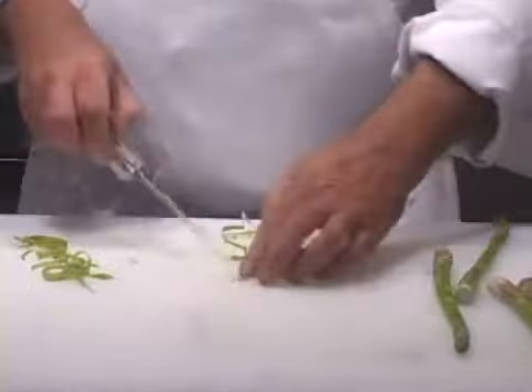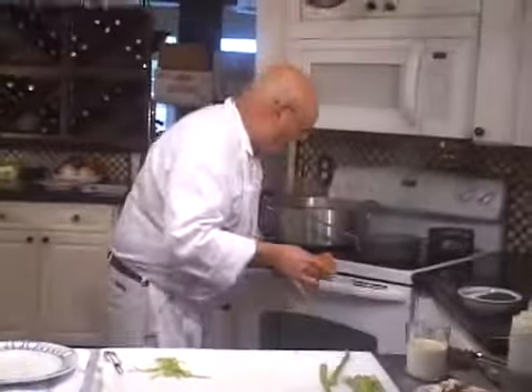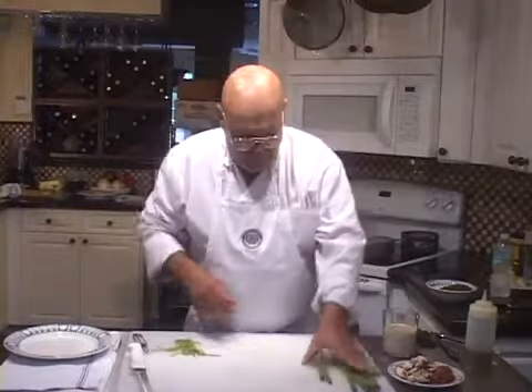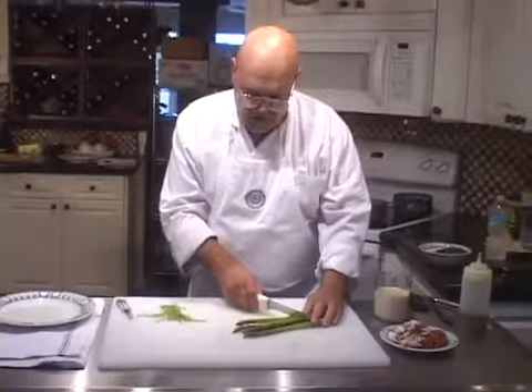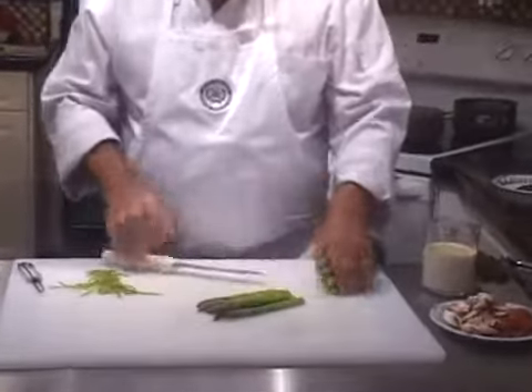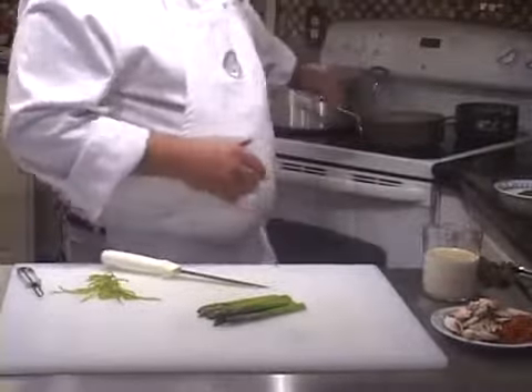We're going to do this whole assembly in real time. I'm going to start by putting the piece of pastry into a 350-degree oven to heat it up quickly, and I'm going to trim the asparagus — cutting all the woody parts off — before I drop it into the boiling salted water I have here.